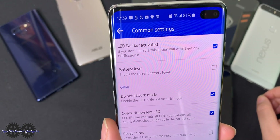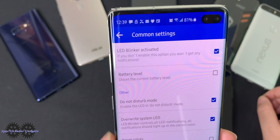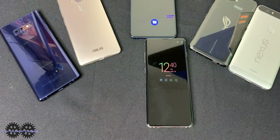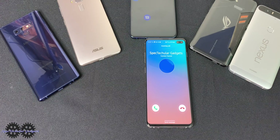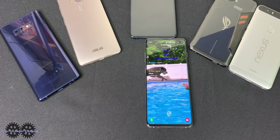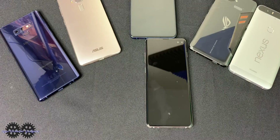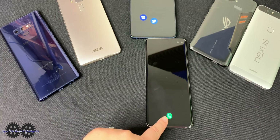Let's look at some of the settings. LED blinker is activated. We have battery level, do not disturb mode, overwrite system LED which is checked on, reset colors, and rear or front flash. Let me give myself a call to see how this works — I'll just let it hang up quickly. It went to my lock screen, and then it does a quick second of your always-on display and then you get your icon right there. That's pretty cool.